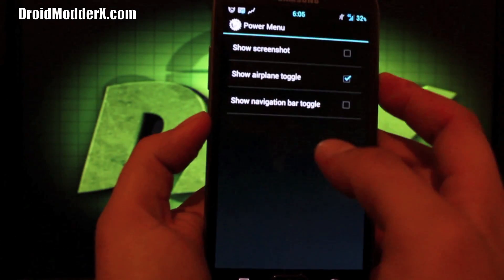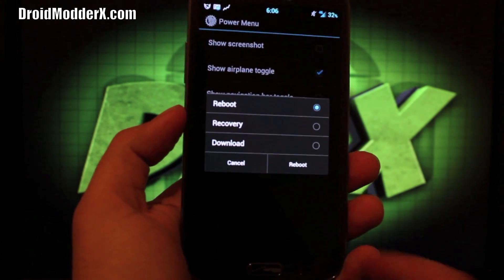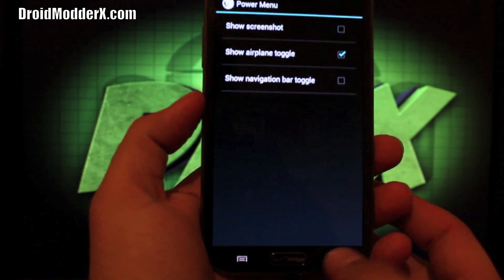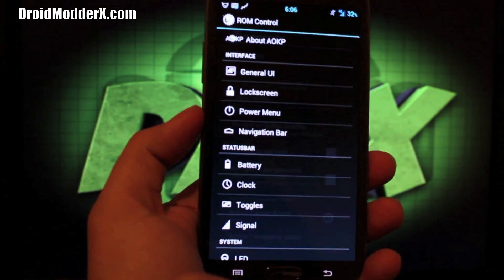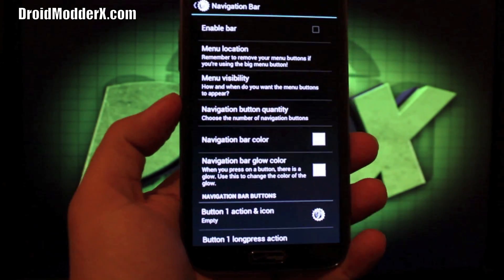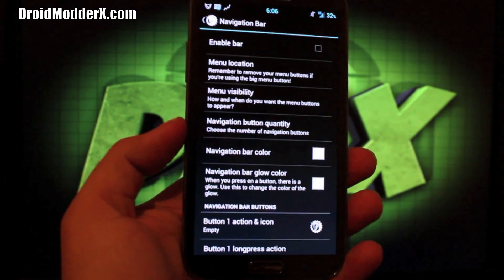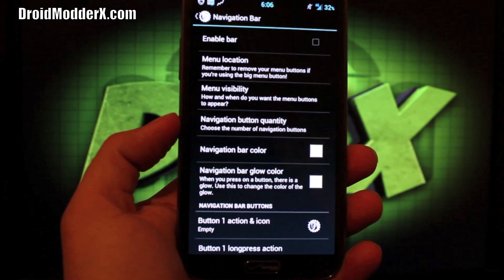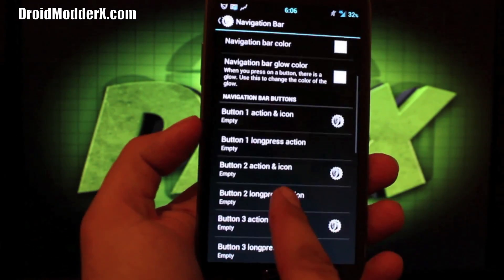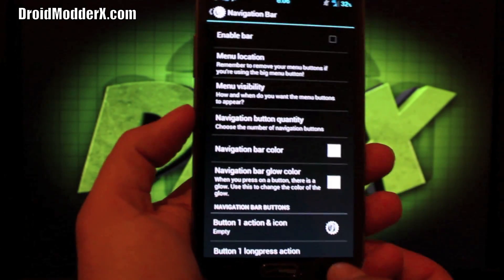Power menu: if you press and hold power, there's your power menu. You have reboot options there — you can reboot directly into recovery or download mode, and you can add some toggles to that screen. Navigation bar: you can choose to enable that so you can have the software navigation bar. I prefer the physical keys — I don't see why you should take up extra screen real estate with software navigation buttons. You can change your menu location and visibility, navigation button quantity, and navigation bar color.